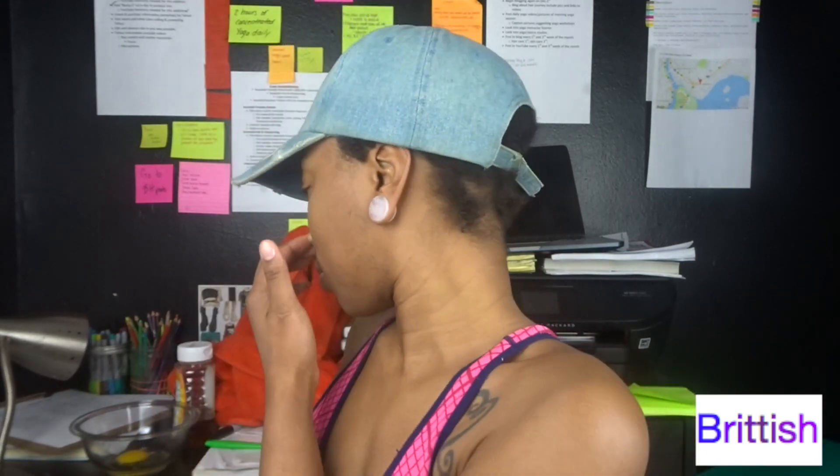I was going to put my hair in little twisties for a week, but I realized just how long that was going to take and didn't want to have to do my hair twice in one week. So I just decided to go ahead and put the braids in. But before I do that, I'm going to prep my hair with a protein treatment.